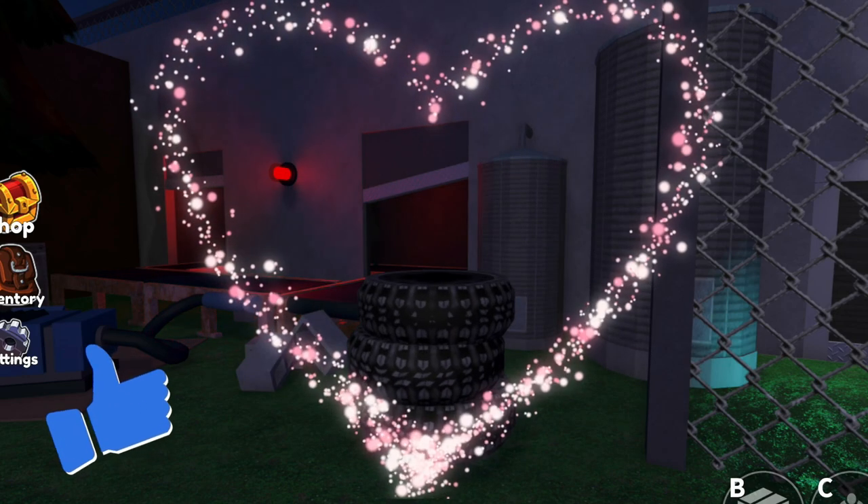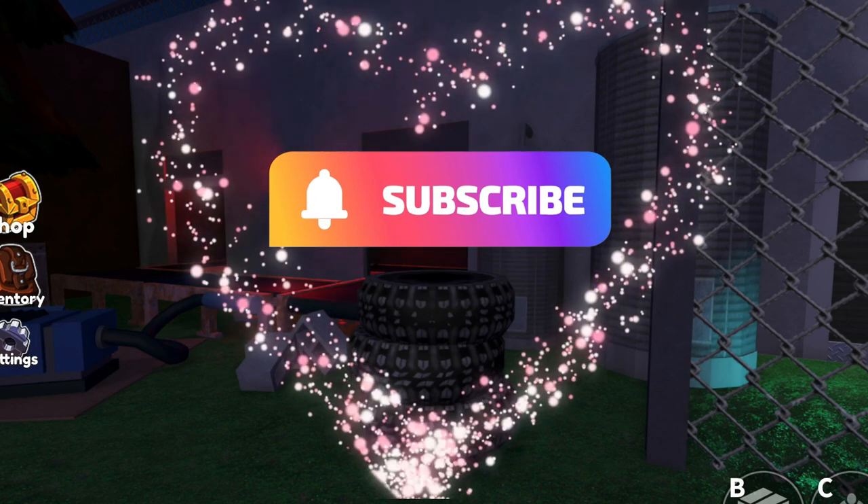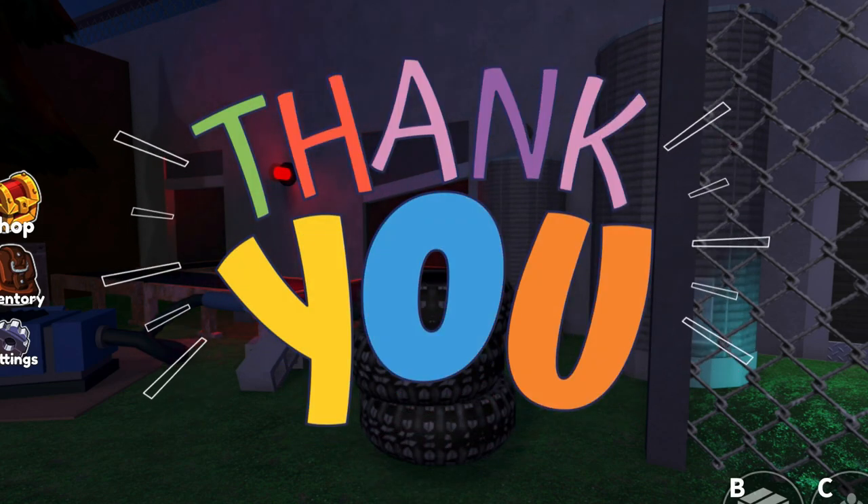That's it! Please give this video a like and subscribe, and thank you so much for watching. You guys are awesome. Bye!